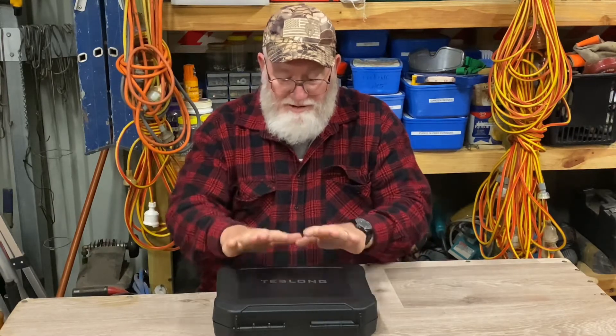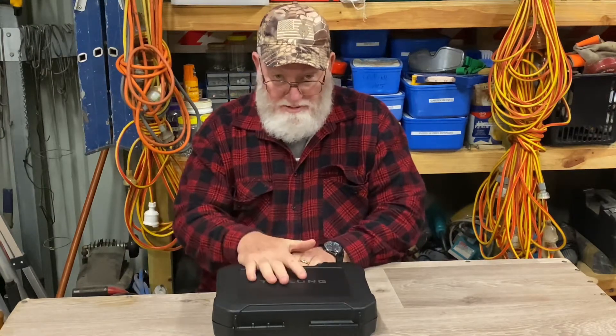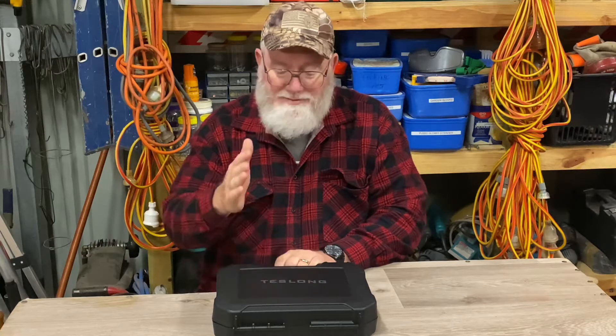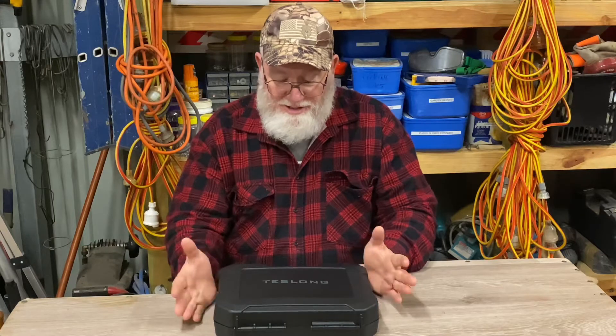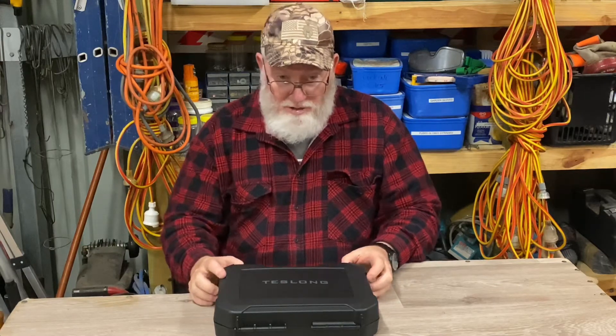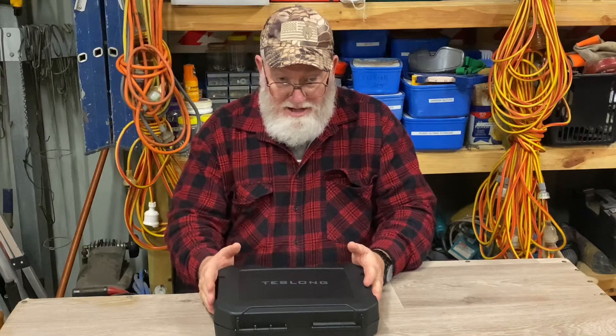I've never used one, never owned one obviously, so I'm going to do a quick unboxing — I'll make that bit very quick — have a look at what's inside and have a crack at using it. This should be a really interesting little learning curve, so stick around and hopefully we'll learn something.